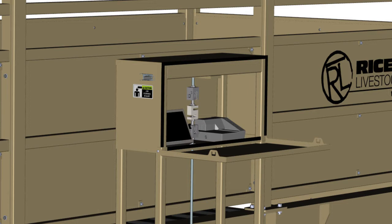Inside, you'll find Rice Lake's 920i weight indicator, ticket printer, and an easy-access USB port, which allows data to be exported to an external system.